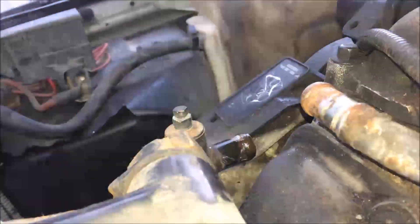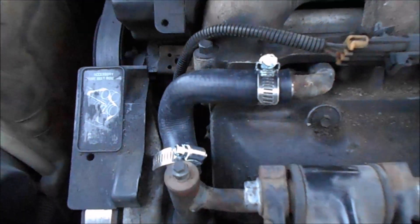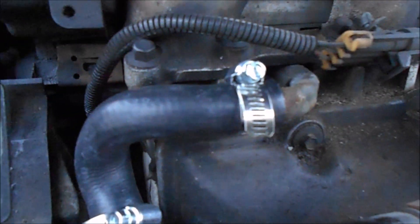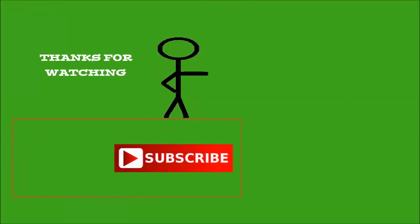Since I broke that one clip, I had to go get a set of hose clamps. And I think these probably work better anyway because they're not old or rusted — those other clips were probably worn out anyway, so that's probably why it was leaking. So real quick and simple. Hope you guys liked it — please subscribe and thanks for watching.